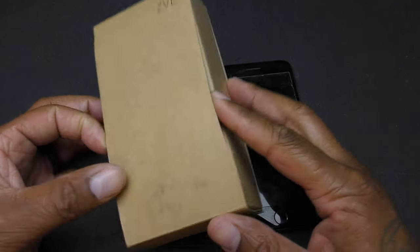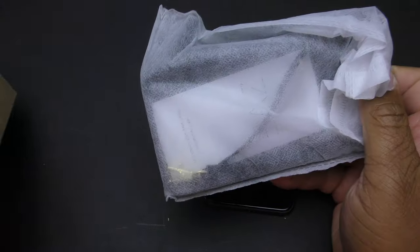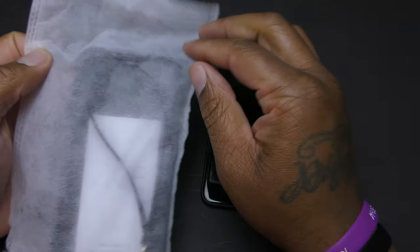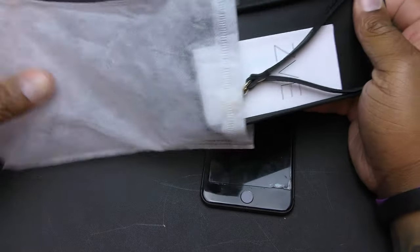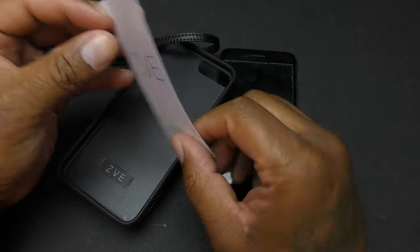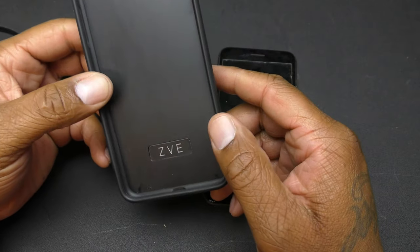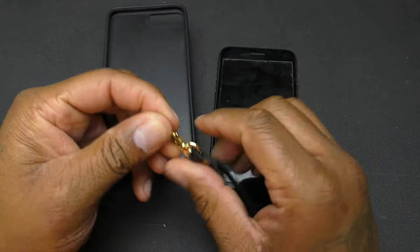Let's open this up real quick and see what it's about. You get a nice little cloth bag — nothing special, but a nice little cloth bag — your lanyard, some ZVE information, and the actual case.